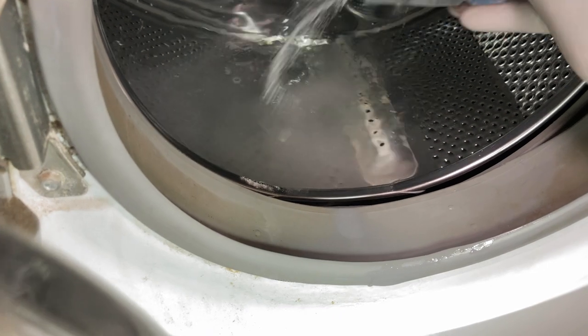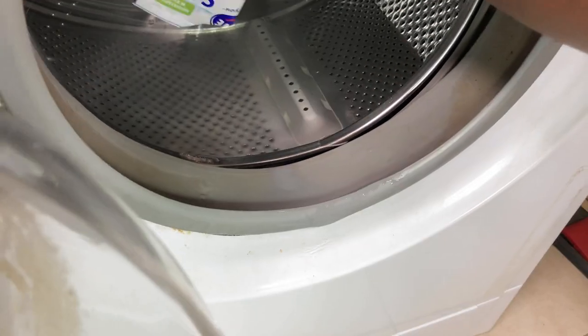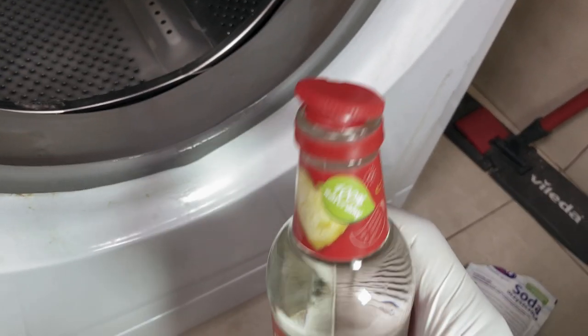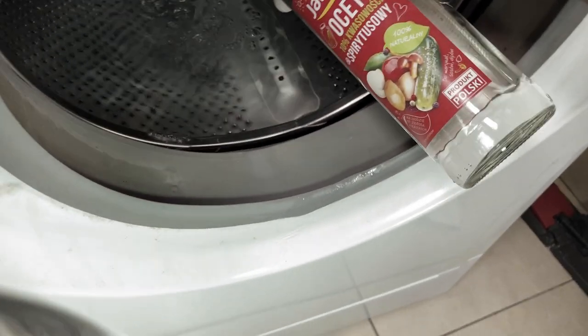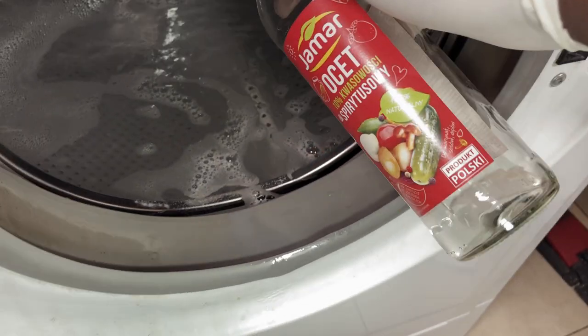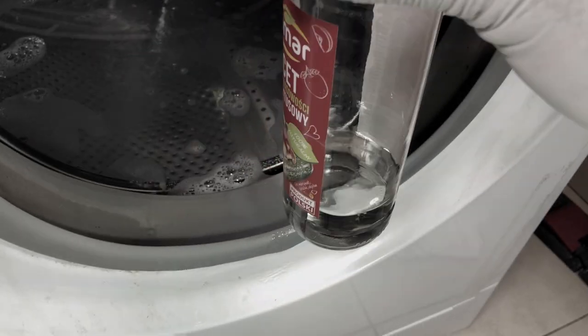Now I'm just gonna dump in my baking soda like that — exactly half a cup, that's all we've got. And three cups — 375 milliliters of vinegar, that's going to be about three quarters of the bottle. See that reaction? That's what you get when vinegar makes contact with baking soda.